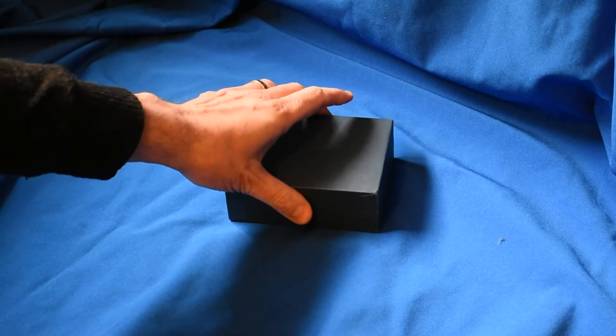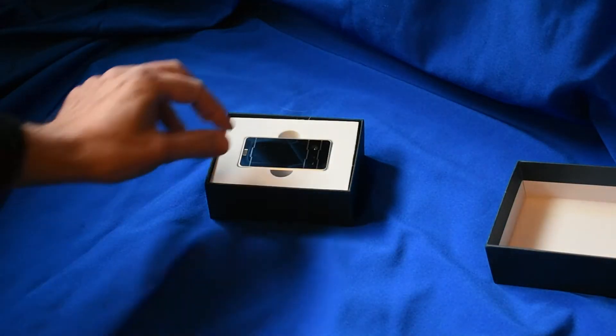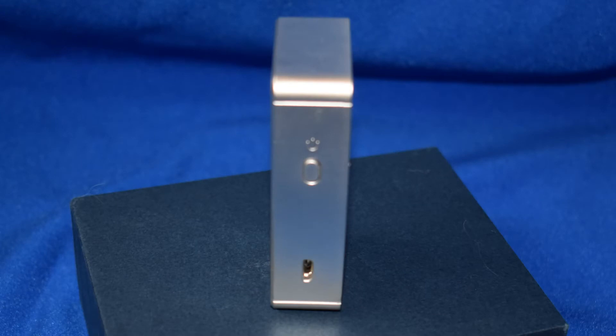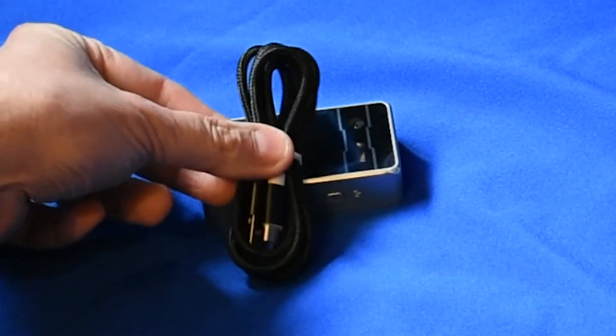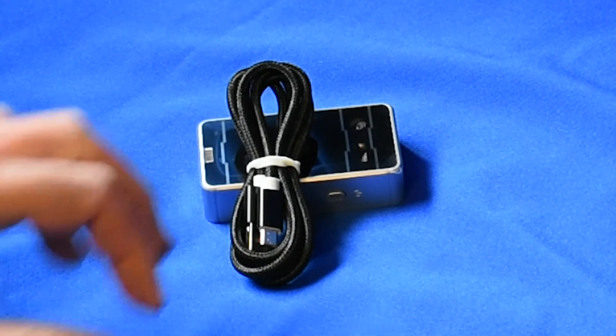Let's start with a little bit of unboxing. This comes in a really nice presentation box, high quality foam. The unit looks really nice within it, and I'm very impressed by the fact that there is a really nice high quality USB cable here — not just a cheap one, but a really nice one.